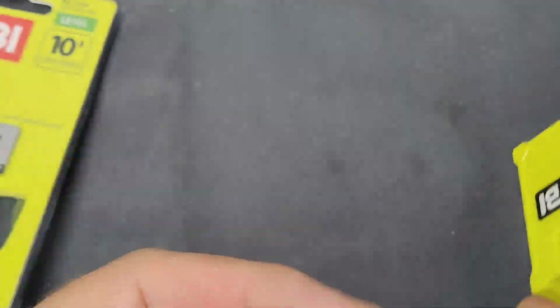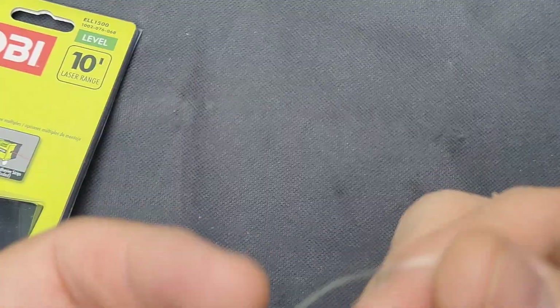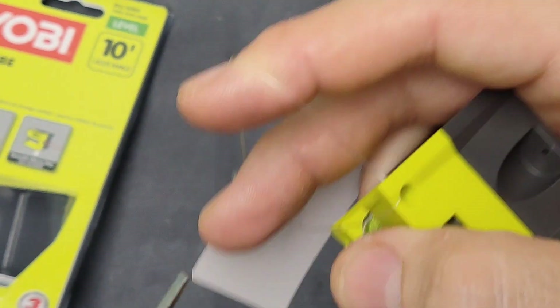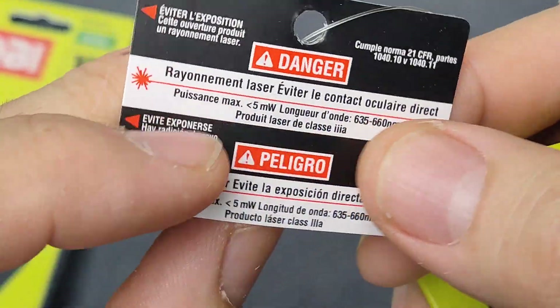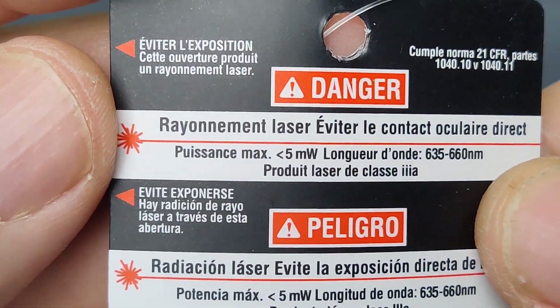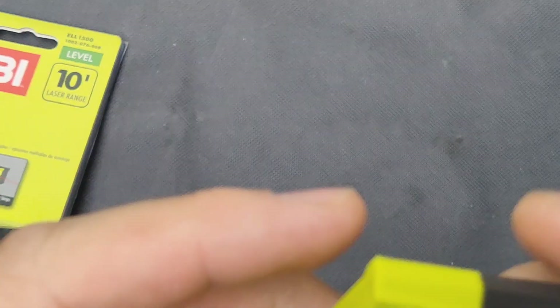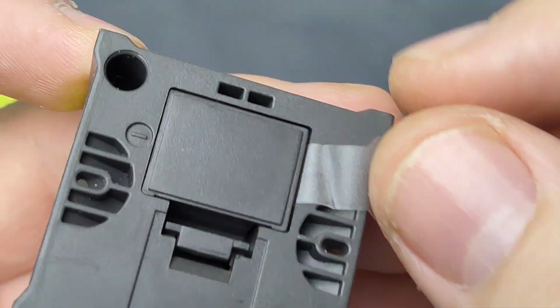Here's how it comes — there's a warning label, which is mandatory for all laser emitting devices sold in the United States. You'll find on all of those a warning label that it's dangerous to your eyes, so you need to exert some caution there.